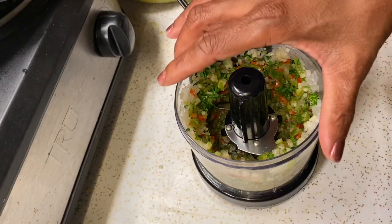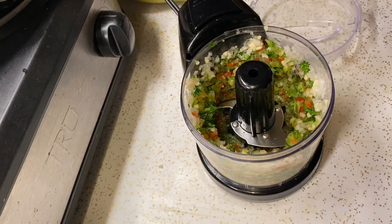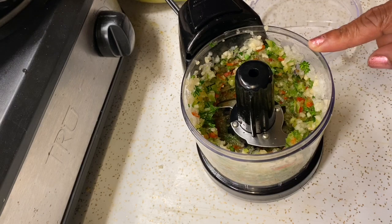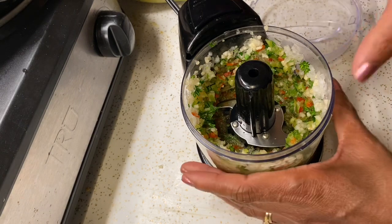Now I'm going to take this out. Most people drizzle the olive oil right inside, but I don't like drizzling the olive oil inside because it makes it cloudy. I like my chimichurri clear, so I'm going to take this out.